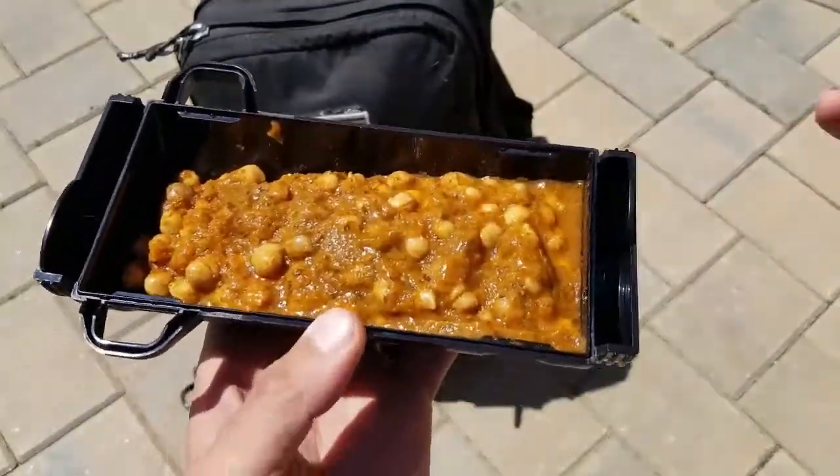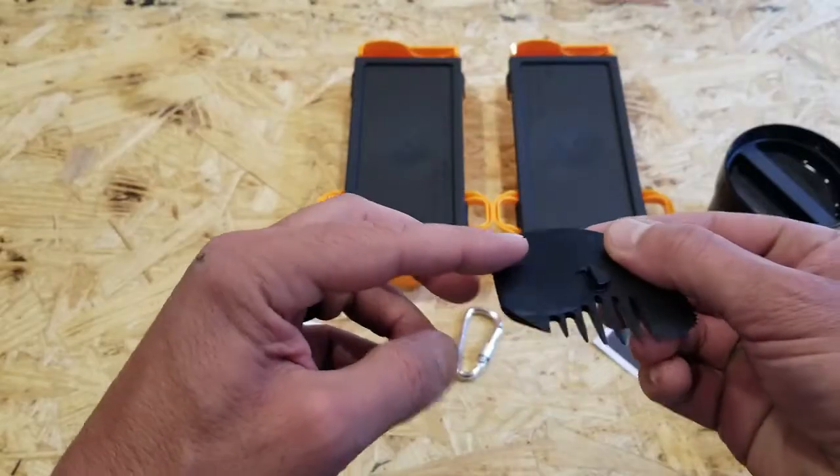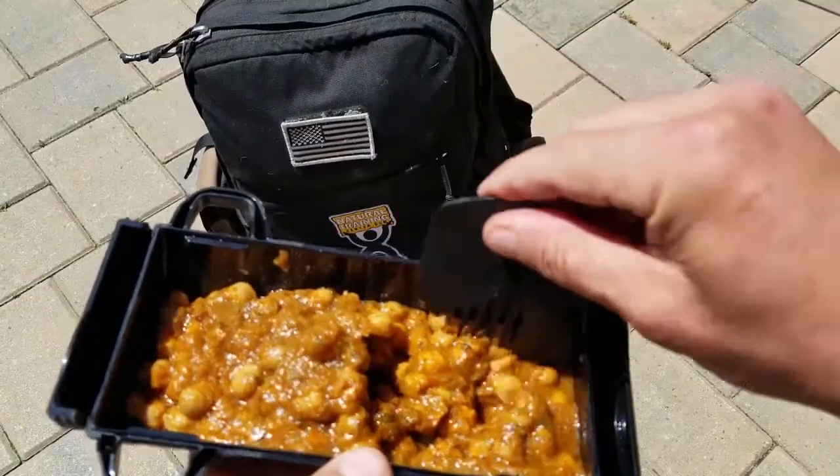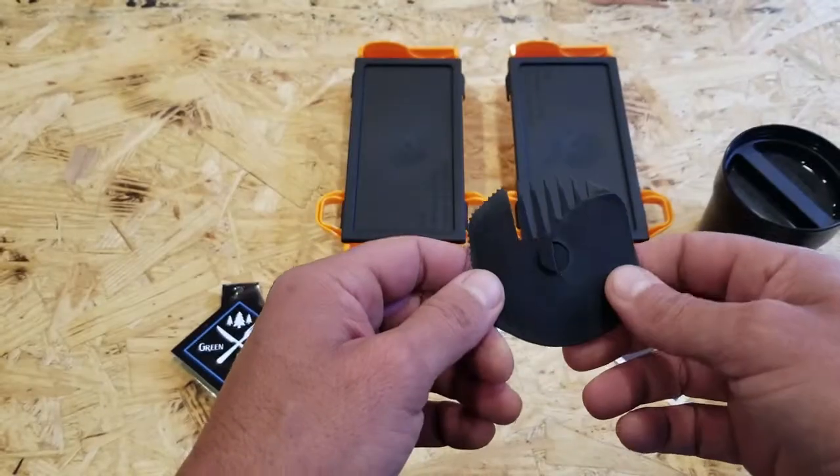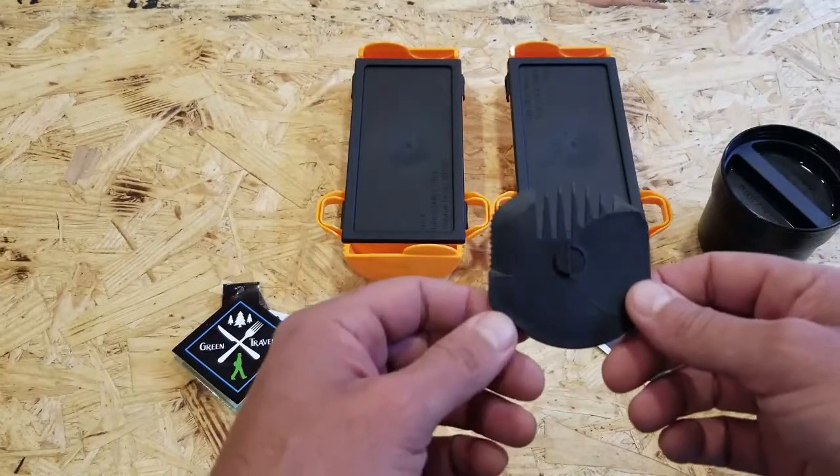Another cool feature is it comes with this little tool, which is basically a makeshift spoon, a fork, and it even has a serrated edge to act as a knife. It's a pretty good tool, especially if you have nothing else with you.